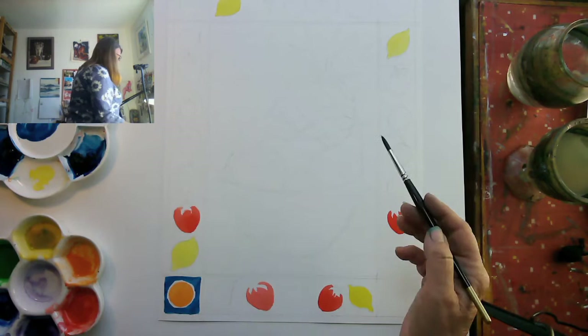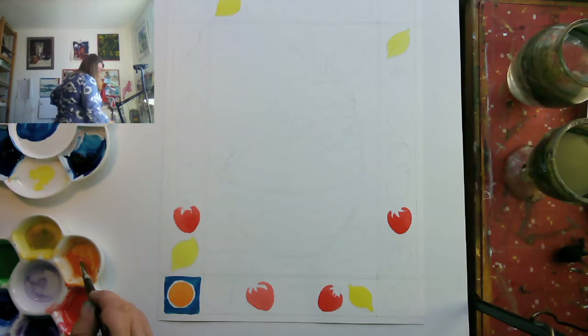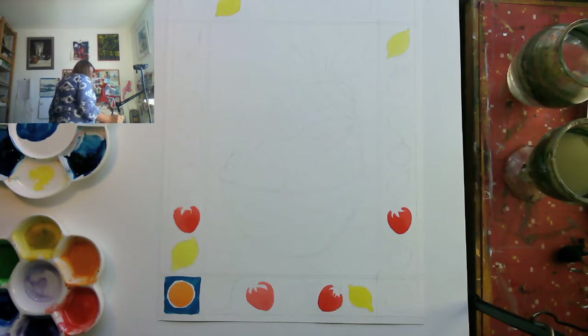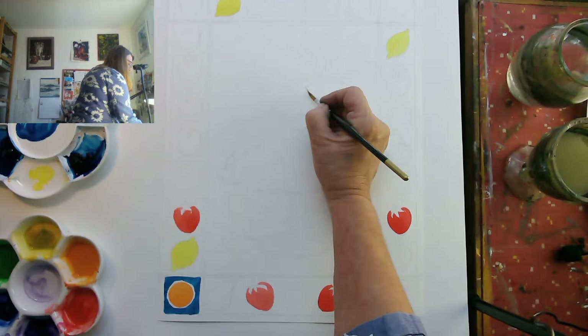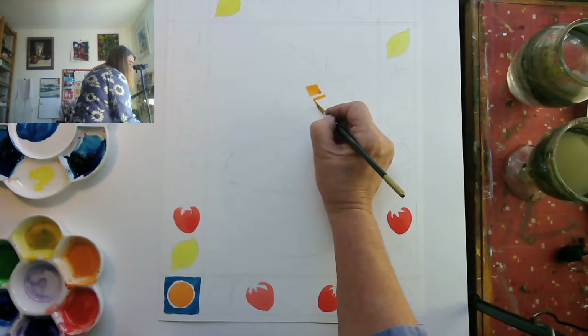I'm basically going to do a whole bunch of blues. In the central section I've got my pineapple. I'll grab a bit more orange — I got blue on my brush so it's gone dirty, so I need to clean it. Now I'm going to paint my pineapple, going in to paint each little square — little diamond — going around the edge and doing the next one again and again.